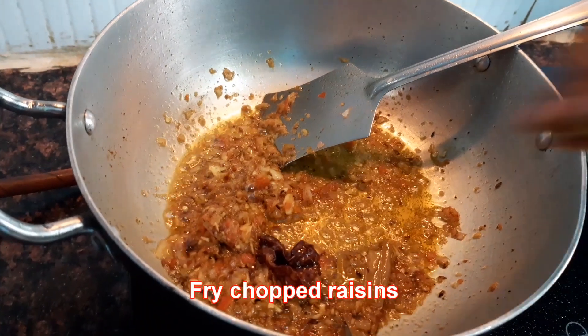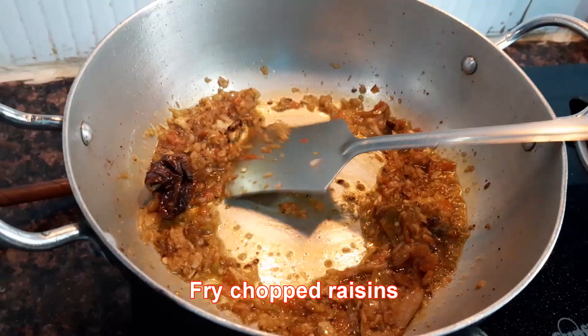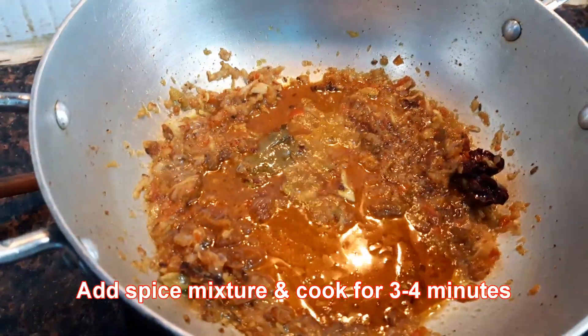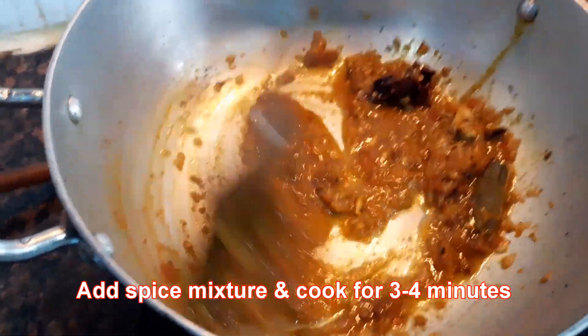Now I will fry chopped raisins in the masala. Next I will add the spice mixture and stir and cook it for 3 to 4 minutes.